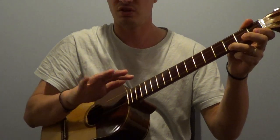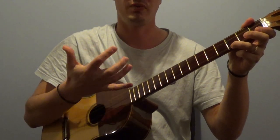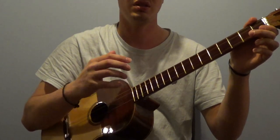It's executed by playing all the strings with the first four fingers, excluding the thumb, with the pinky being the leading one.